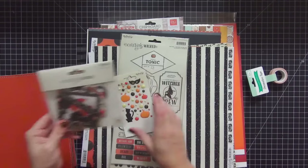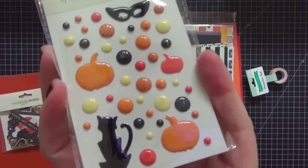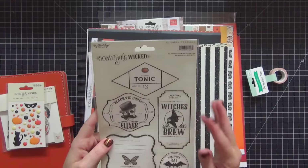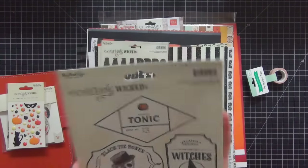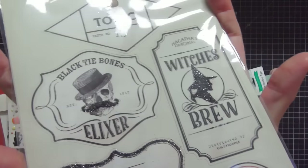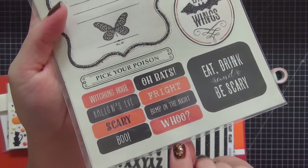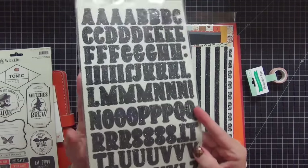Also from the Something Wicked collection, I got these enamel dots — look how cute and shiny they are. I also picked up these Something Wicked stickers. They really got my attention and they're actually so much prettier in real life because I didn't realize they had glitter on them. The little witch and the mustache are glitter — look how cute! I love these type of stickers.